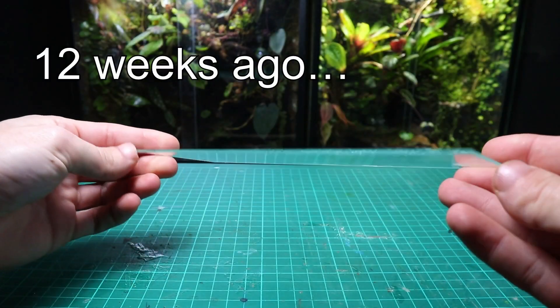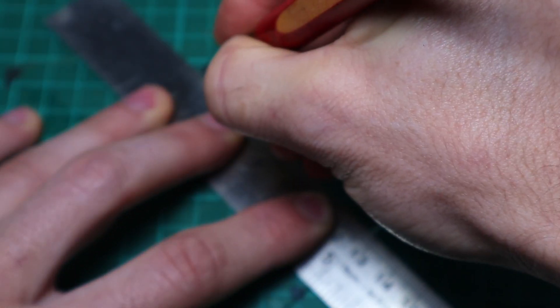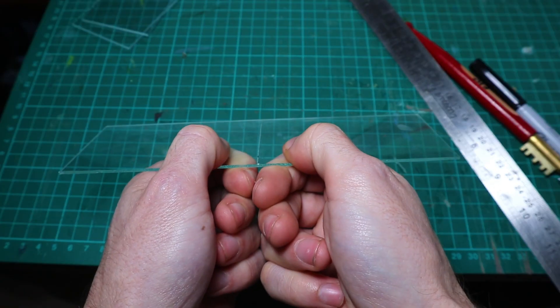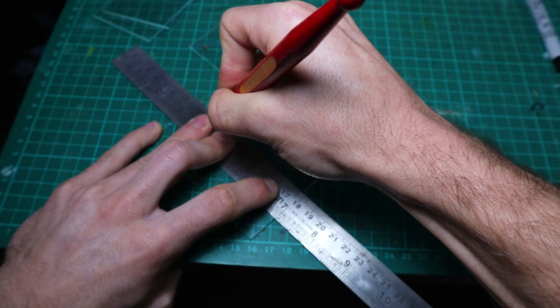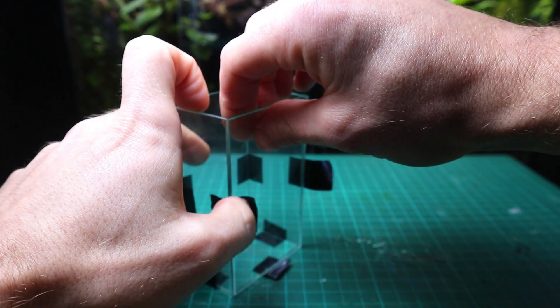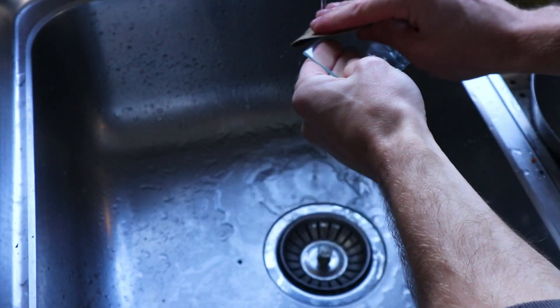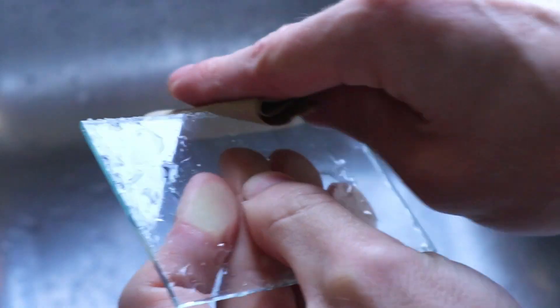I built the mini tank from scratch out of glass from picture frames. I used a ruler to mark the dimensions and then used a glass cutter to cut them to size. These small pieces of glass are super easy to cut. Once all the pieces were cut out, I used some electrical tape to do a test fit. They all fit together perfectly, so it was time to remove the sharp edges. This was easily done with some sandpaper.